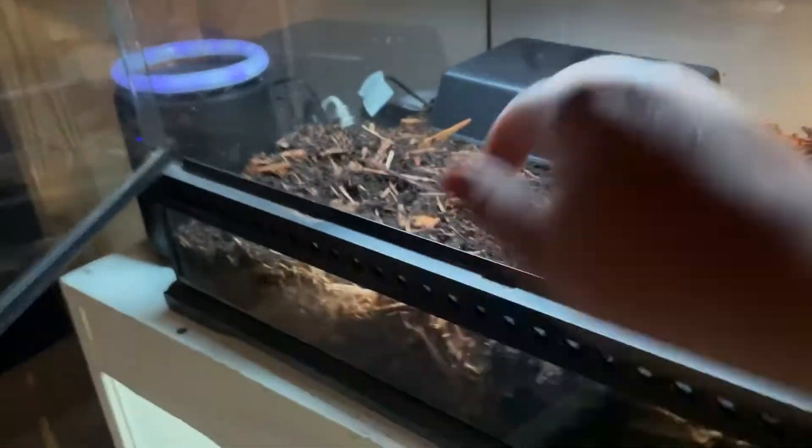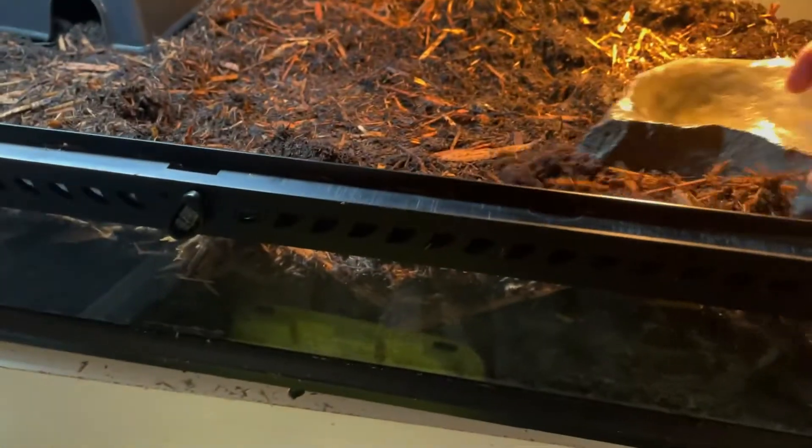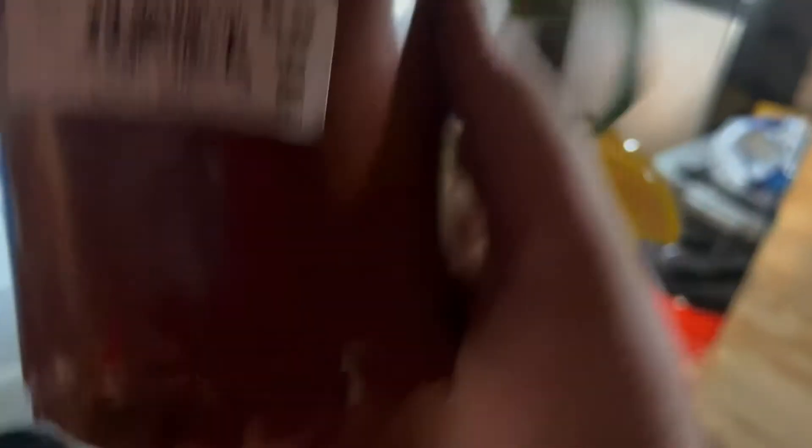This hide is not very naturalistic-looking but it's the best I've got and it works. I'm continuing with the universal rocks theme and I might rearrange it a bit from last time for some enrichment. I'm also adding some live plants — I have pothos here, and I have a couple of these dragon asset plants. I think I'm going to use just one of these and the pothos in the Sirius enclosure.